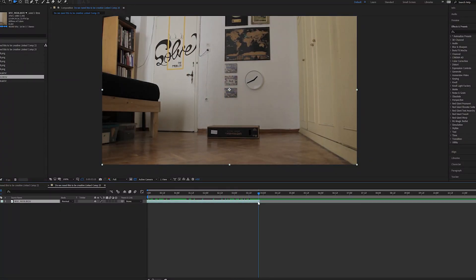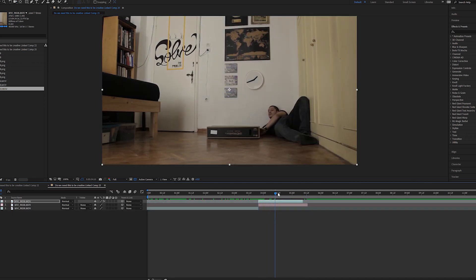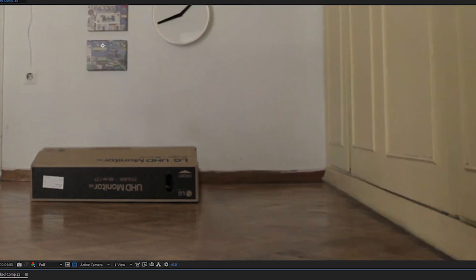For the first part, I cut the scene the moment I leave the frame, and then I bring in my clean plate. Now on top of this, I bring the scene where I'm hitting the box. All I have to do is create a mask around me and check invert. So now instead of me, you can see the clean plate underneath. All we did was create a hole in the first scene, so by having the clean plate underneath, it seems that I was never there.